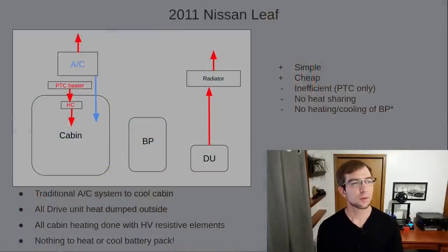First, let's look at the 2011 Nissan Leaf. To keep this vehicle from being even more unreasonably expensive than it already was, Nissan had to take all measures possible to simplify and reduce costs. The resulting system was very similar to a traditional ICE vehicle. For the heating and cooling of the cabin, they could and likely did use all the same parts as another ICE vehicle in their lineup, with the exception of an electric AC compressor in place of a belt-driven compressor and the PTC heater in place of the engine. Separately, a typical radiator is used to cool the drive unit. For the battery pack, they really cut costs and did nothing at all — the best part is no part, right?